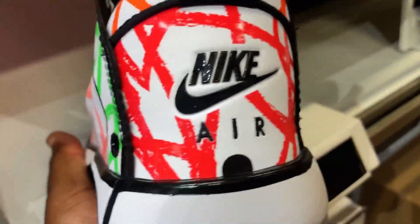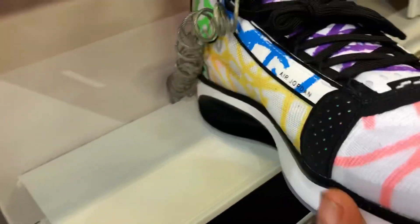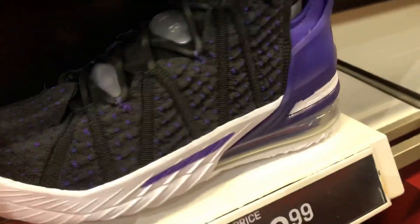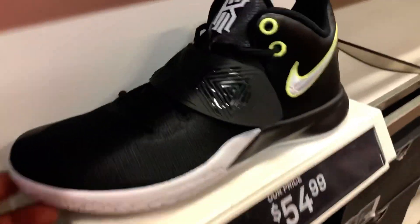I think these are Jordans — I think these are 33s or 34s, correct me if I'm wrong. Could be 32s, I'm thinking. Alright, we got some LeBrons right here, pretty much a full-size run. Shout out to Kobe and LeBron and all that, but I'm not a Laker fan, never was.